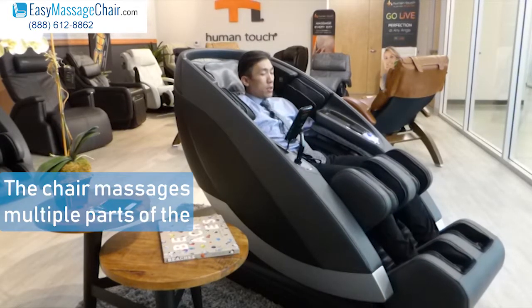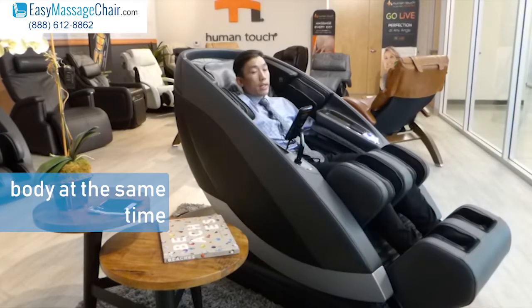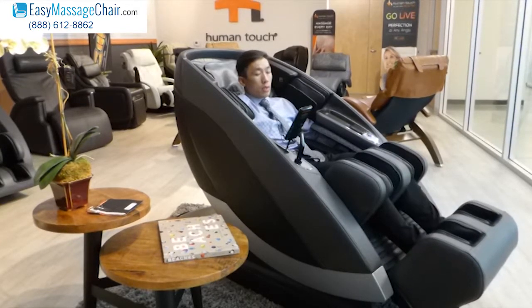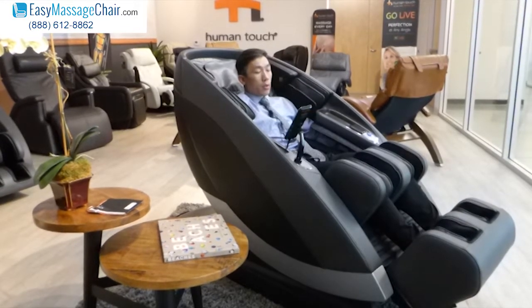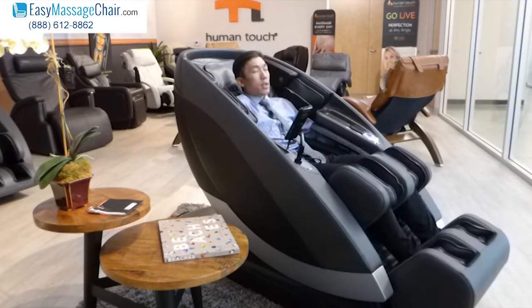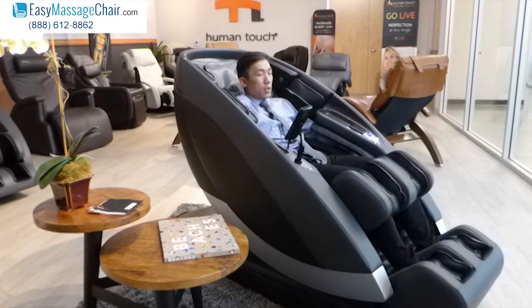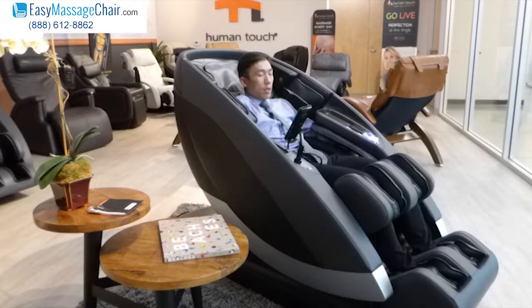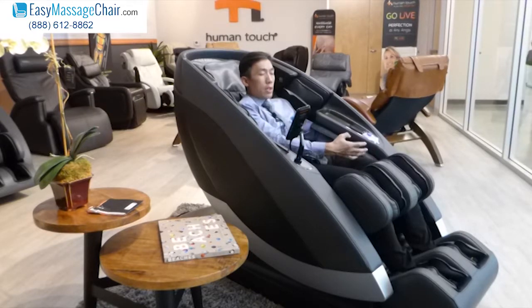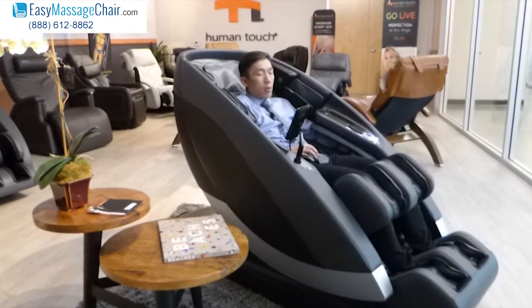The chair will be massaging multiple parts of your body at the same time. Right now it's massaging the glutes as well as the arms and the feet rollers — they're all engaged at the same time. And here comes the stretch again, so it's pulling gently down the leg. What that does is it creates a really great stretch for the quads, allowing your knees to stretch out and unwind that pressure.